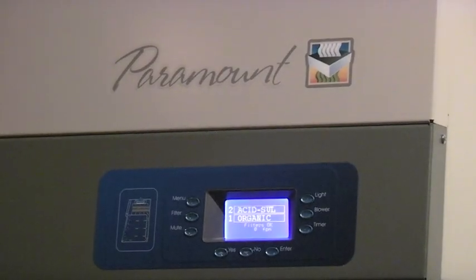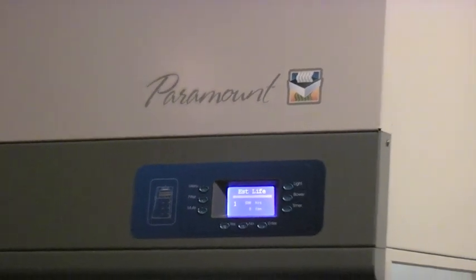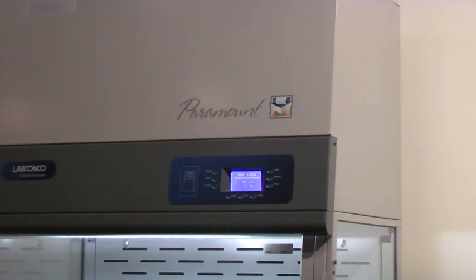Changing the front-loaded filters takes as little as a couple of minutes and is a simple user-performed task. To install new filters: